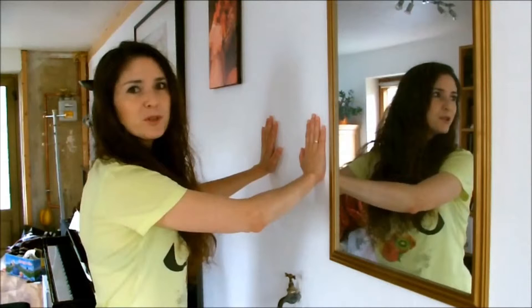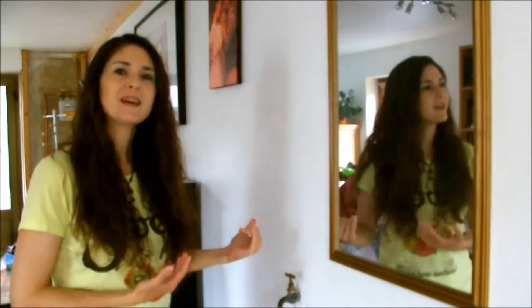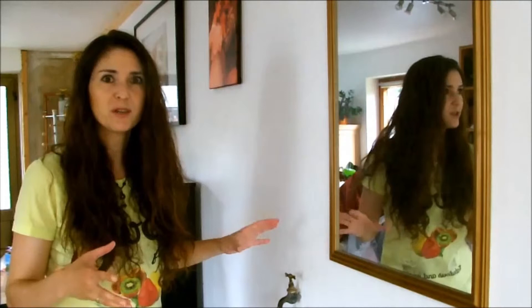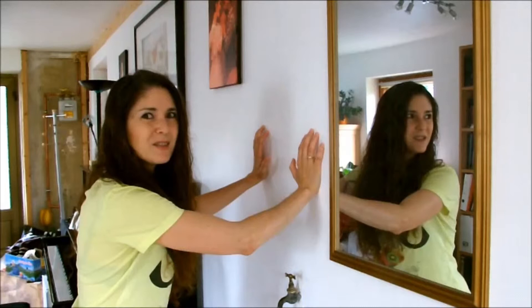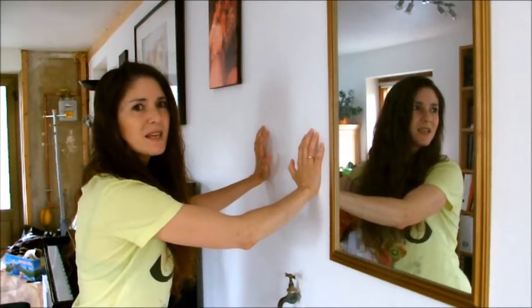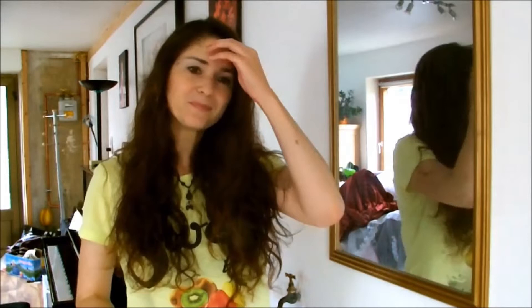So that was the first exercise and I'll show you another one. For the next exercise, you need a sturdy wall. Put your hands against the wall and just make sure that you don't lean over too much or backwards. Try to keep your torso pretty straight, then put your hands against the wall and push. First of all, without singing, just push as if you were wanting to push away the wall. You will notice it's really hard because you're using all your body strength, and you have to really contract your abdominal muscles and your back — all those muscles in your body — in order to do that.